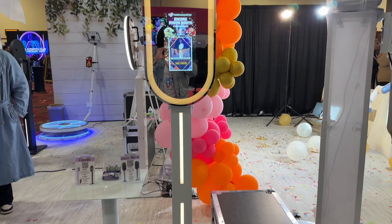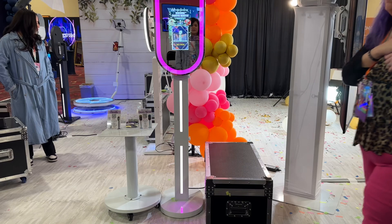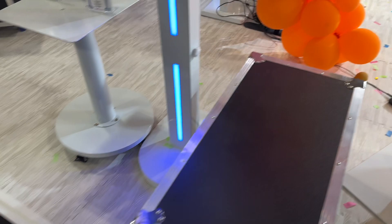Hey everyone, this is Agatha with 360 Photo Booth Expert. I'm going to do a quick tutorial and a full demo on the Encore photo booth. It is a mirror booth and one of our most portable units. When we sell it, you'll have the mirror booth along with the travel case, which is super convenient — it's right at my knee and can fit in most cars. It's a four-piece setup.